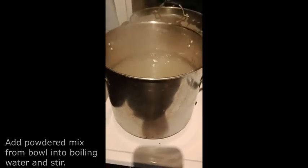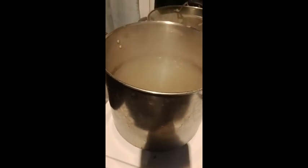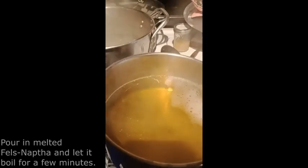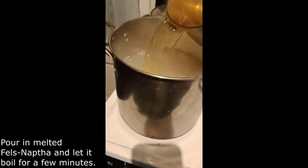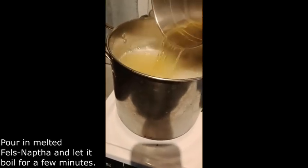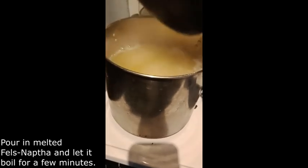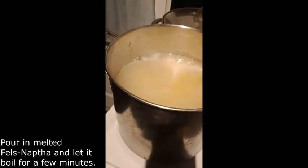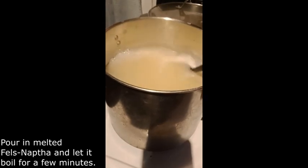This has been boiling for a few minutes and I think all of the powder has been dissolved. So next I am going to pour in my melted Fels Naphtha and then let it boil for probably another few minutes — bring it to another boil. Then I am going to pour it into my five-gallon bucket.